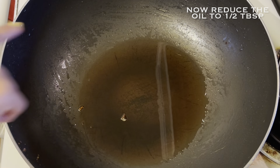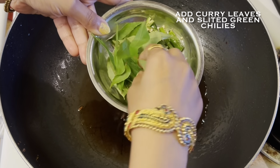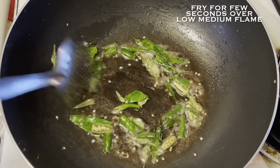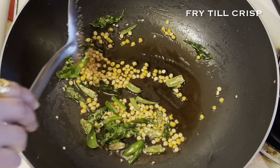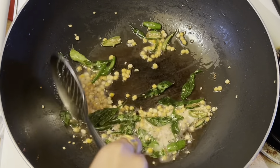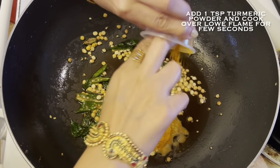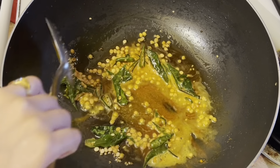Now let's move on to our tadka. I have reduced the oil to around half a tablespoon in the same kadhai. Since the oil is already heated, I will add a few curry leaves and a few slitted green chilies and saute them for a few seconds. Once curry leaves and green chilies are sautéed well, I will add around 1/4 cup of chana dal and fry it over low to medium flame till it is crisp — you don't have to make it black. As you can see, our chana dal has turned golden and crisp, so I am adding around 1 teaspoon of turmeric or haldi powder. We will cook this haldi over low flame for a few seconds to remove its rawness.